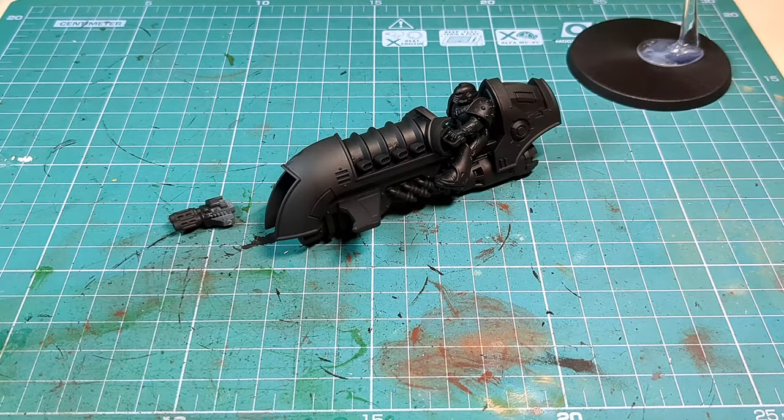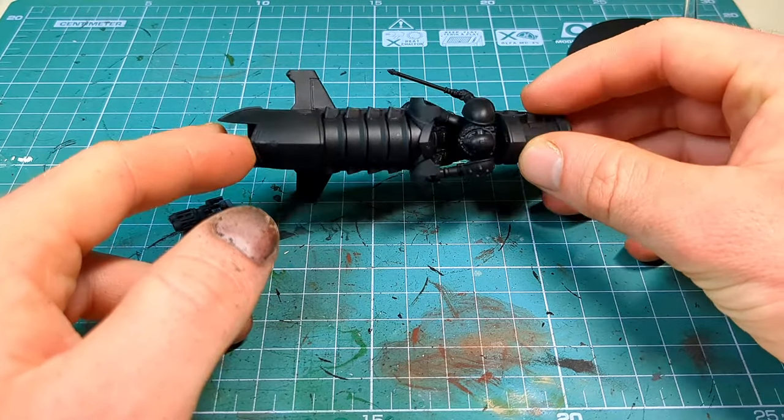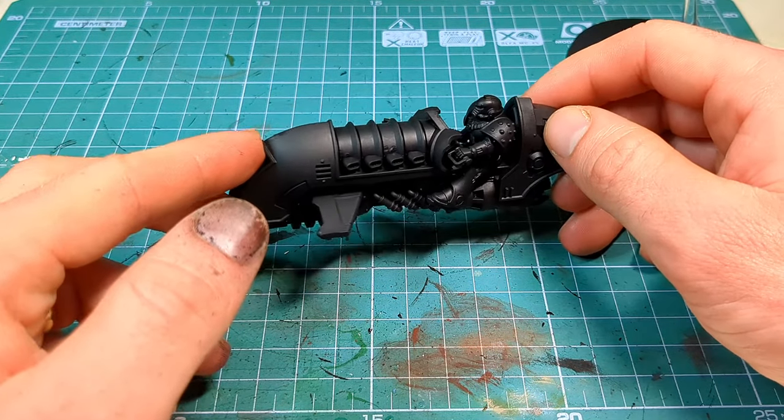First step as always is to prime our miniature, and this time we're gonna apply a nice coat of black acrylic primer. I swapped out the shoulder pads with the Mark 4 kit because I'm not a fan of the Mark 6 with it being smooth. I quite like the trim around the outside.